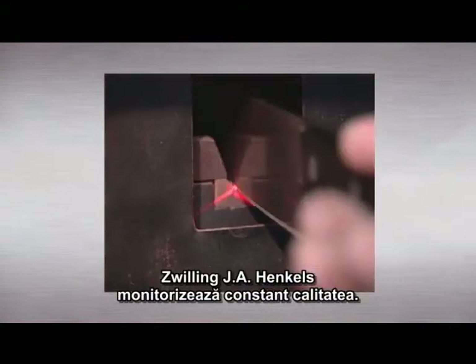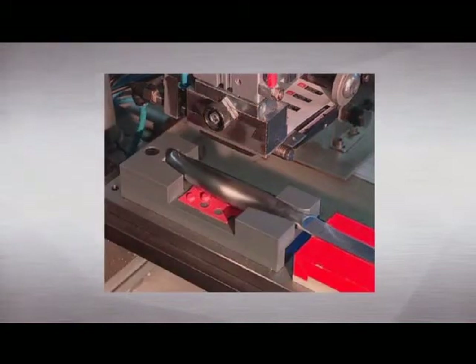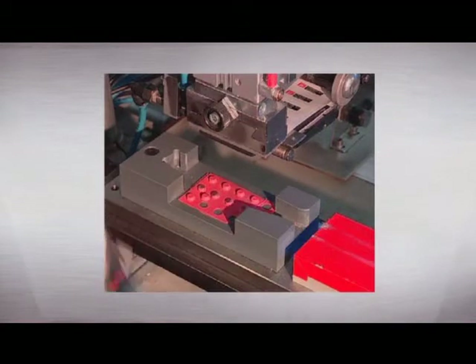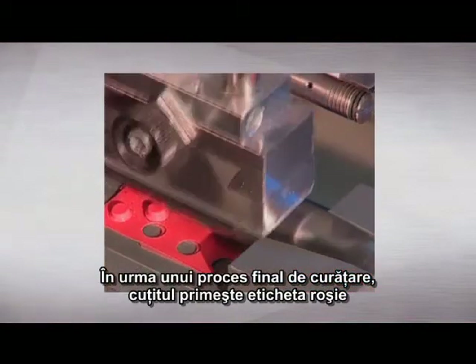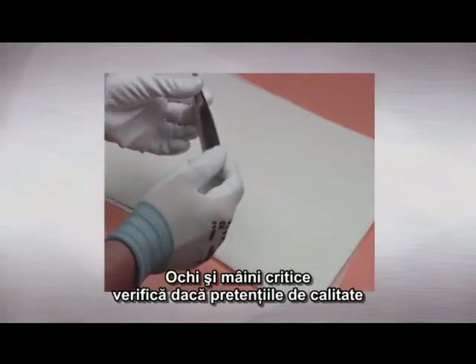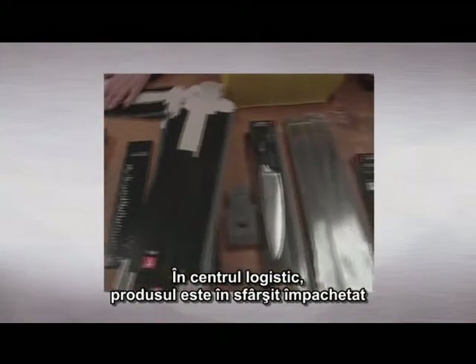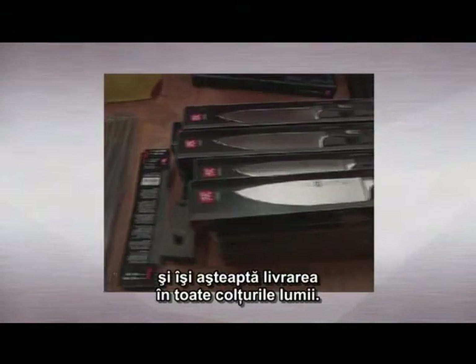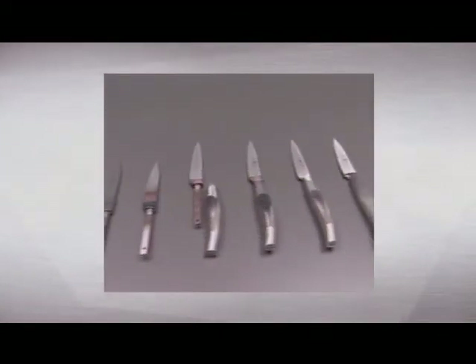Zwilling J.A. Henkels constantly monitors quality. A laser meter checks for even the tiniest deviations. Following a final cleaning process, the knife is labelled with the red Zwilling J.A. Henkels logo as its mark of quality. Critical eyes and hands examine whether the high quality demands of Zwilling J.A. Henkels are met. In the logistics centre, the product is finally packed and awaits shipment to all corners of the globe.